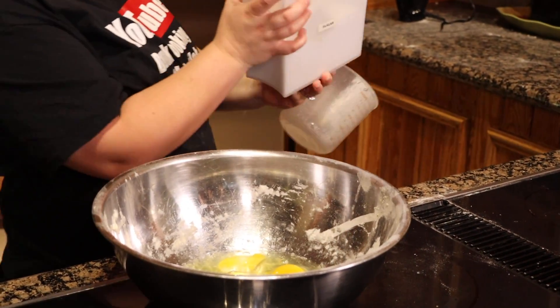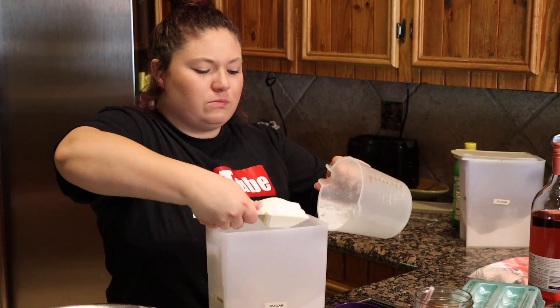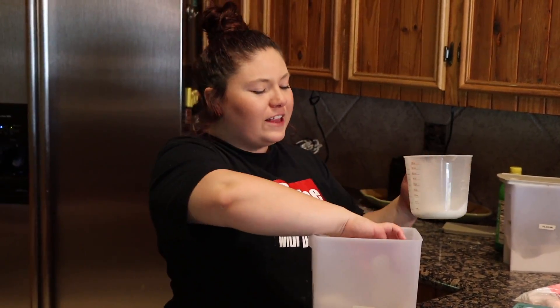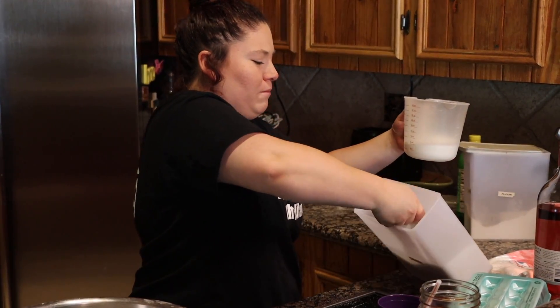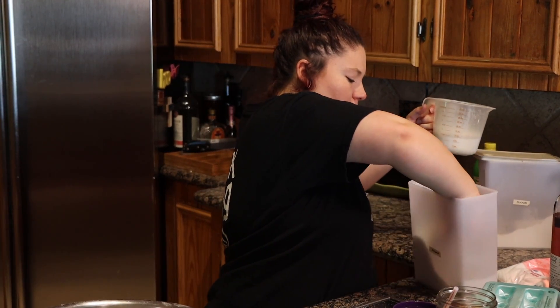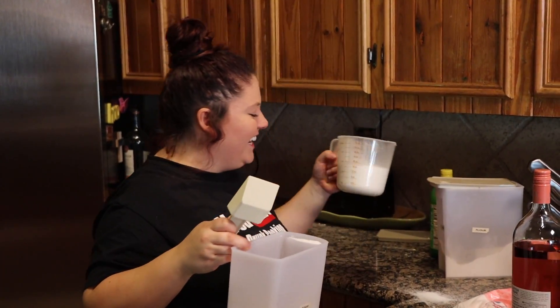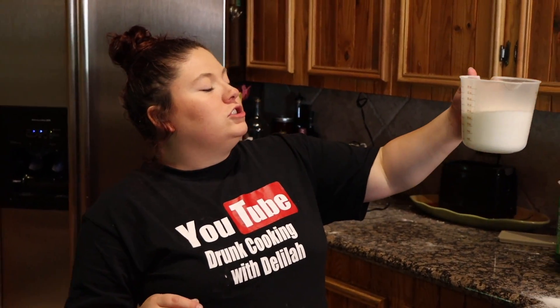Two cups of sugar going in. Pour the sugar in. You know what you could sing? Pour some sugar on me — that's all I know. We're almost there, two cups. Two and a half — oh no, damn it. I'm gonna sort it out. If you're dropping, we don't do that in this house. Okay, two-ish cups of sugar is going into the bowl.